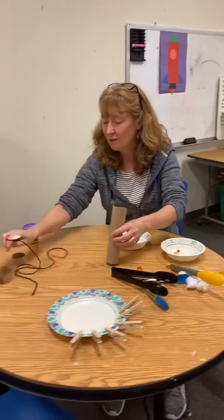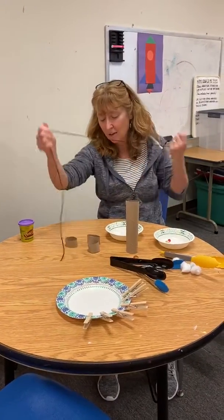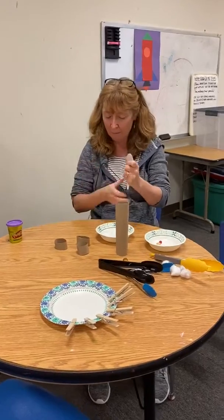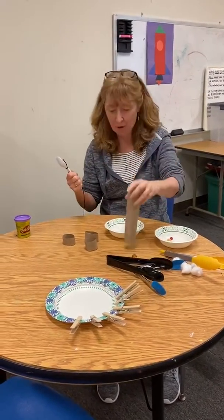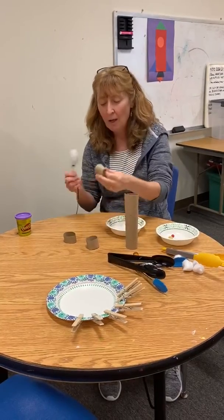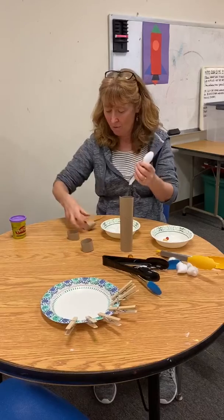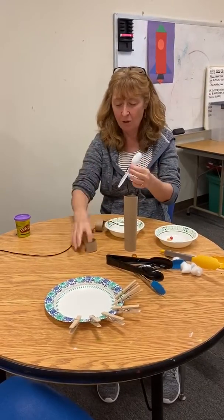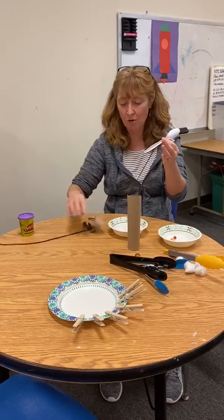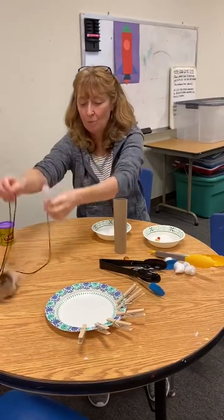This is just a very ad hoc threading activity, but if you don't have anything for threading, this would be great for small children. You could just use a spoon, cut up a paper towel roll, decorate the pieces, and then just thread them through. You're using two hands, which is really important — they're practicing hand transference. You can even make a little decorative necklace if you want.